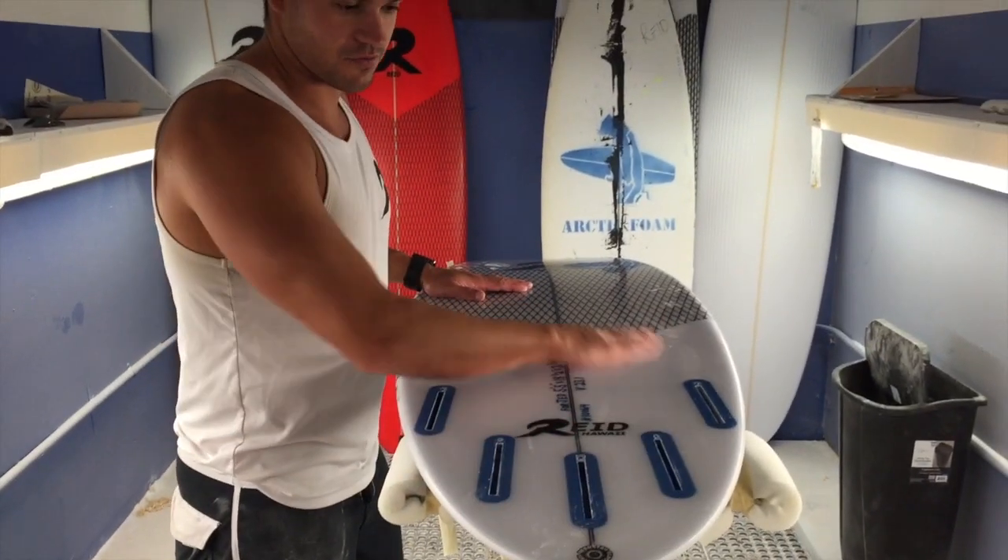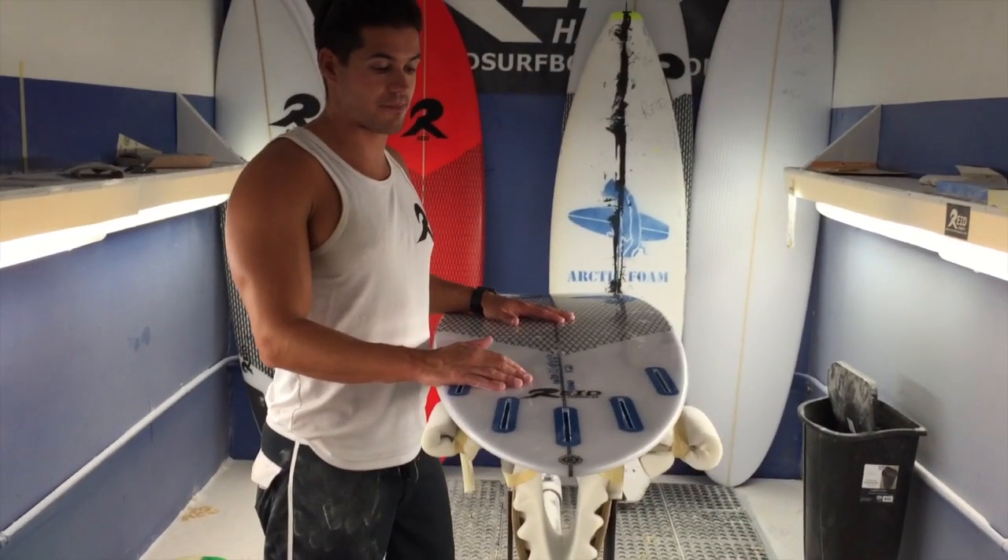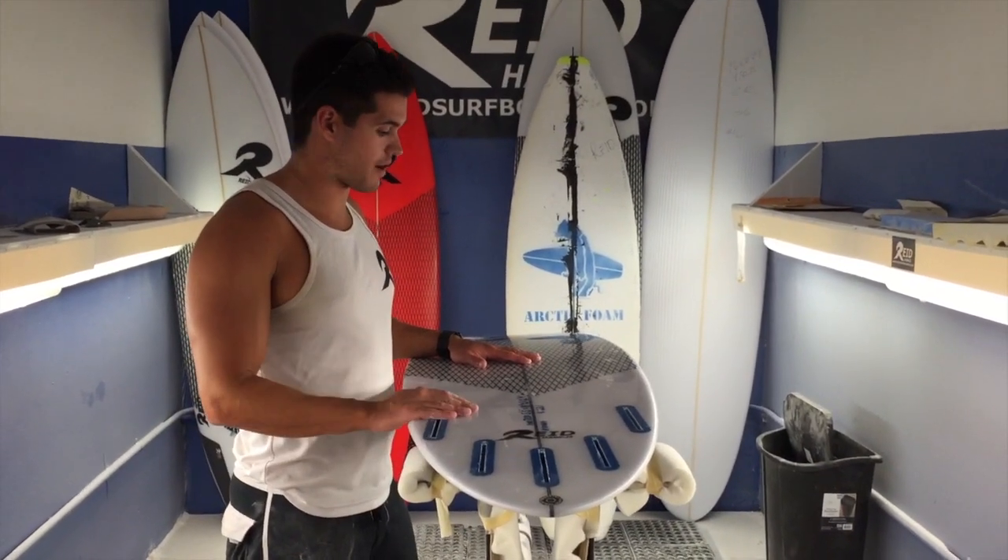You can also do colored fin boxes as included. So if you want to do a 5th box, it's a little extra for that, but we can do colored fin boxes.